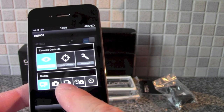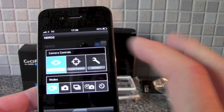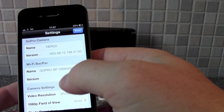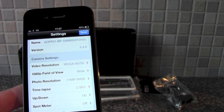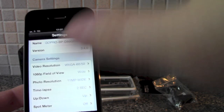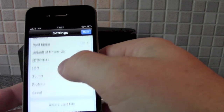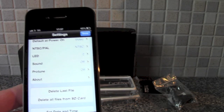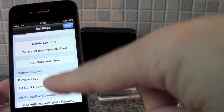There are modes: video, camera, burst, time-lapse, etc. In settings you've got the name, the firmware version, the Wi-Fi settings, resolution which you can go in and change, field of view — so really all the settings you've got on the GoPro, you can now control from your iPhone. There's also a new feature called ProTune, which allows you to do some extra things. You can also delete files, set date and time, and check the extra battery level.